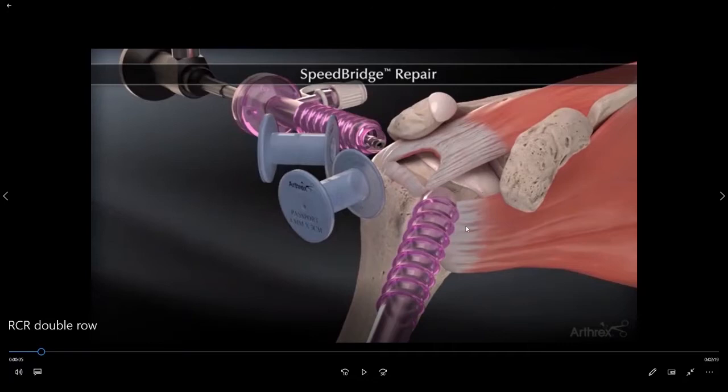This tendon in the front appears to be nicely attached to the bone. However, this tendon up top — in this particular shoulder, this is the supraspinatus tendon — this tendon is torn up and away from the bone. You can see that it's actually retracted back about a centimeter or two from its attachment on the bone at what we call the footprint.